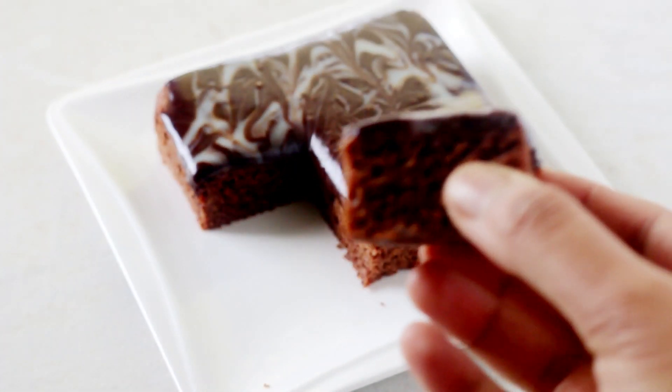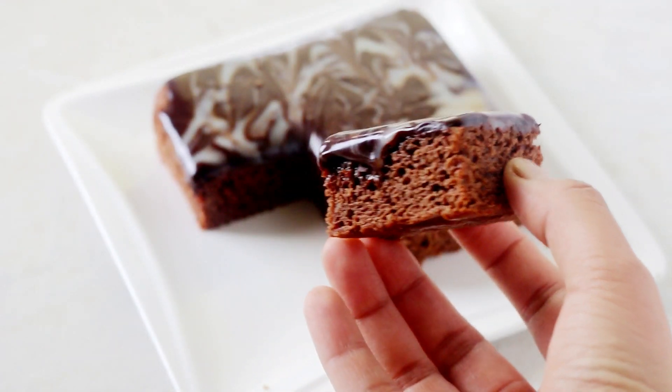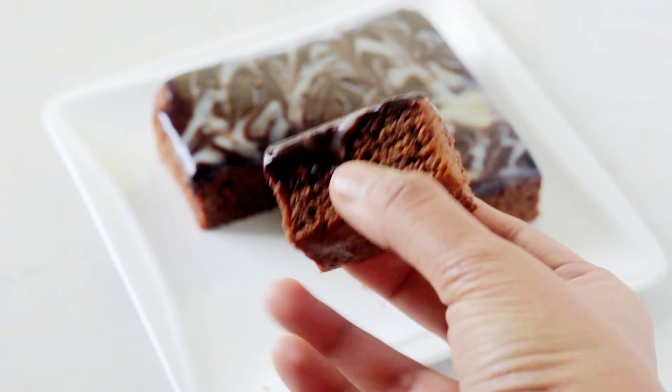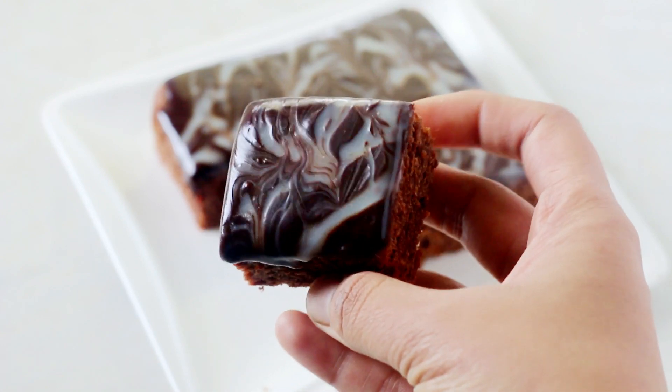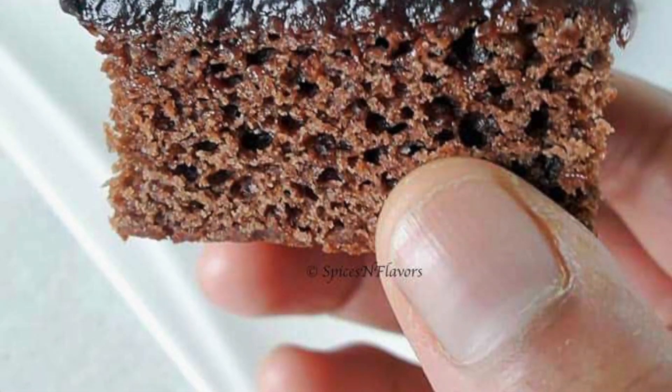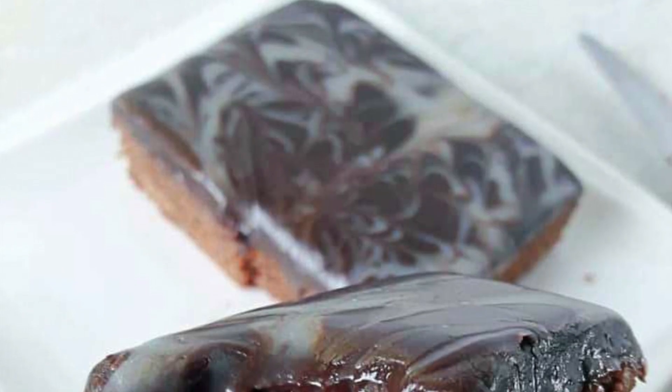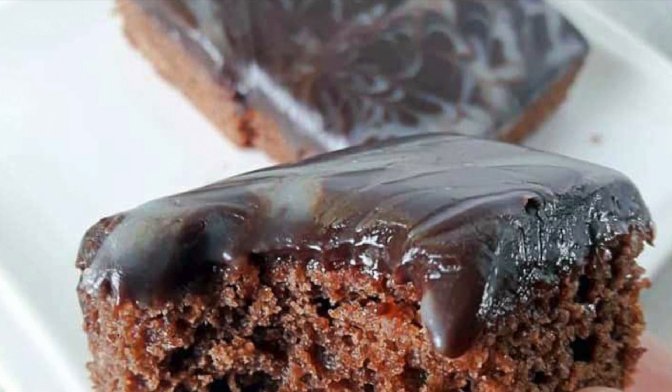Quarantine made me do this. It's a perfect lockdown brownie made using just four ingredients. You won't believe this turns out to be so chewy, so fudgy, so moist that you won't miss your actual real chocolate brownies. I loved it and I'm sure you all will love it too.